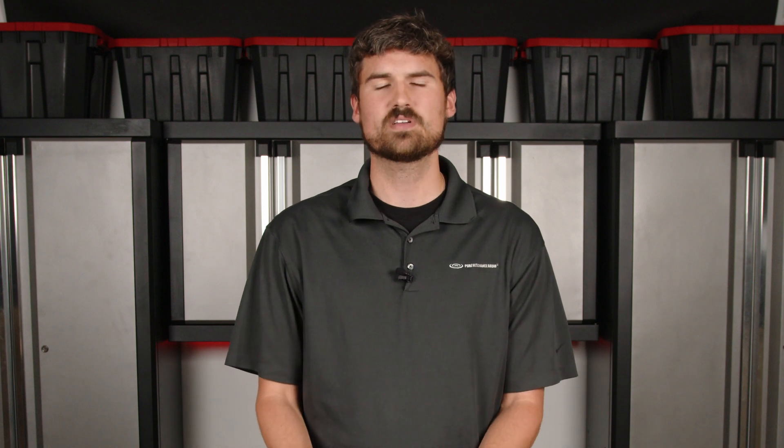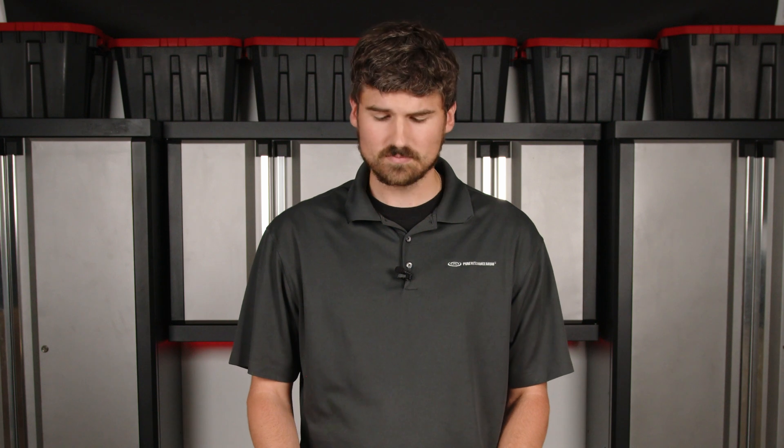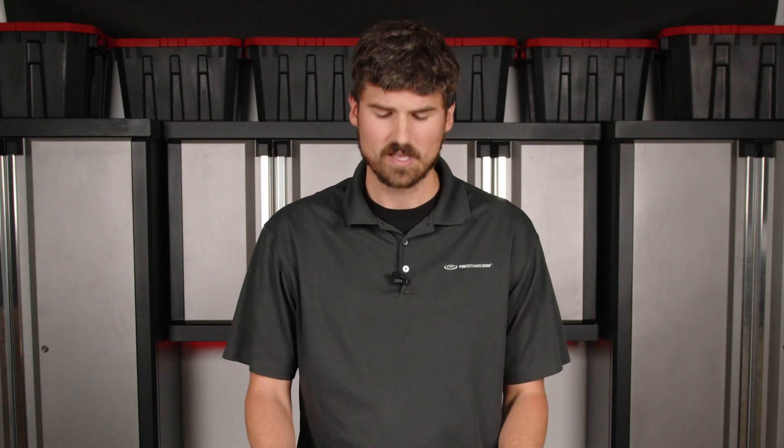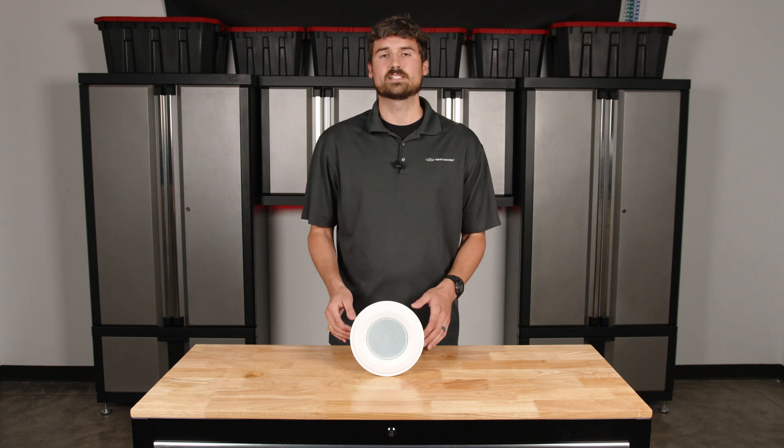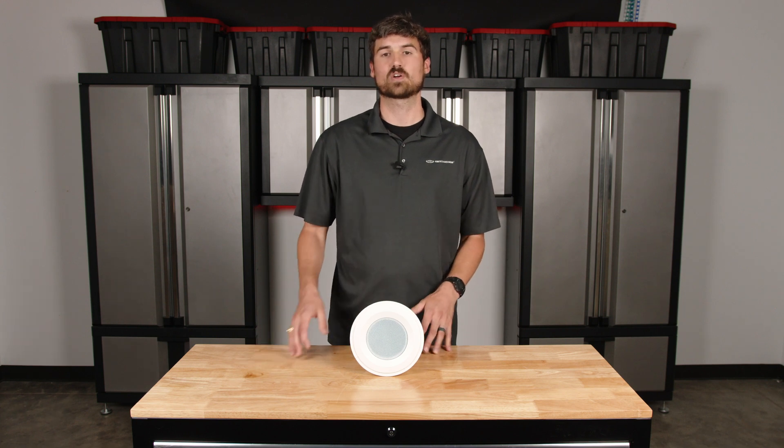It's important to know the application because different speakers are used for different applications. Maybe we need a smaller speaker for sound masking that doesn't have a lot of output, or maybe we need a larger speaker that has much more output for foreground music applications, stadium systems, whatever the case may be. So I like to think of it as: what's the application, what speaker is appropriate, and then we can pair the amplifier accordingly.